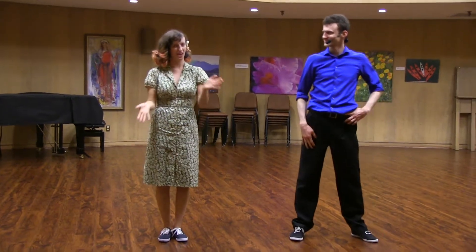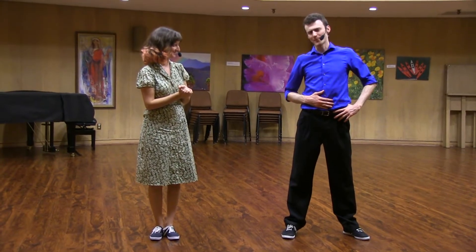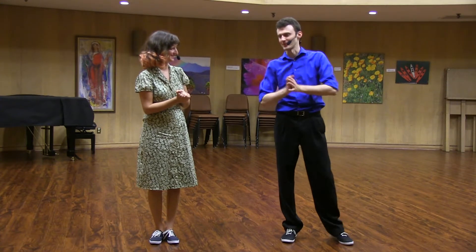Hello, everybody. My name is Hana, and this is Jazz Up Your Partnered Basics. I am perhaps Elliot — if you're coming to the next class and didn't see me here today, you'll think I'm Elliot, but I'm actually Paul substituting today.